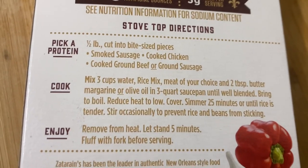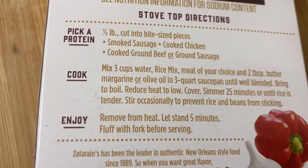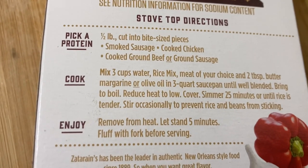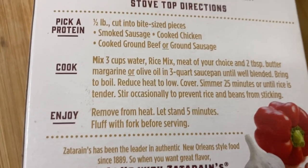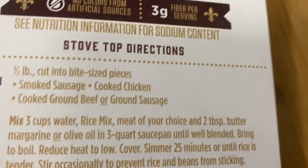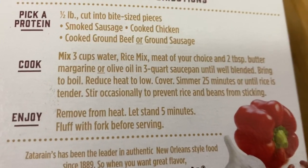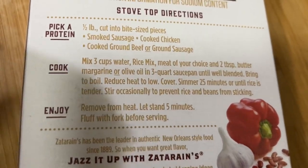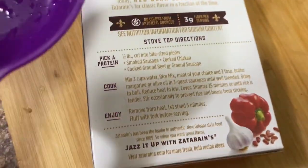For the stovetop directions, it says half a pound of smoked sausage, cut into bite-sized pieces — or cooked chicken, cooked ground beef, or ground sausage. Basically anything you want. It says mix three cups of water, the rice mix, your meat of choice, and two tablespoons of butter. If it says 'TB' that's tablespoon — the big spoon. If it says 'TS' that's teaspoon — the tiny spoon. I can't find my one-cup measuring cup so I'm using a half-cup.